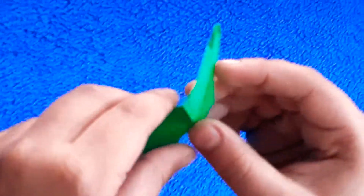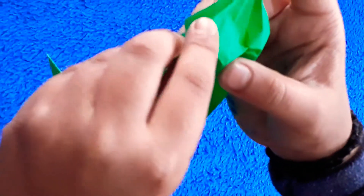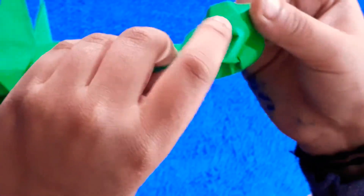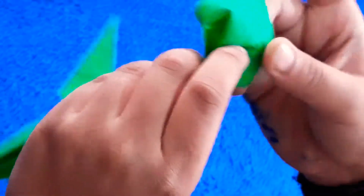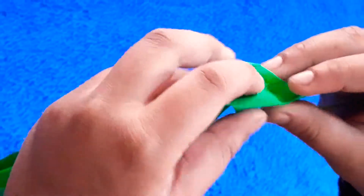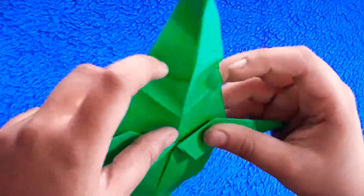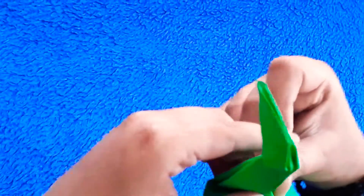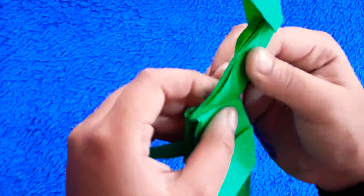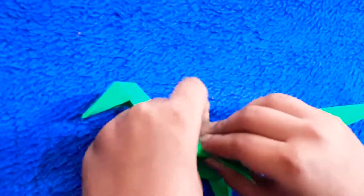Now open it. Here are the exact lines. This is the head. Now let's fold this line. We fold this place.